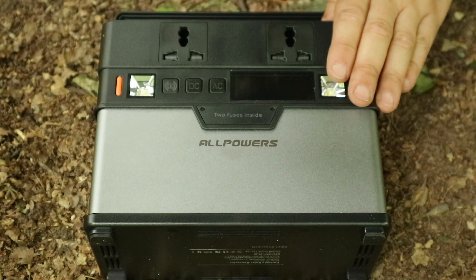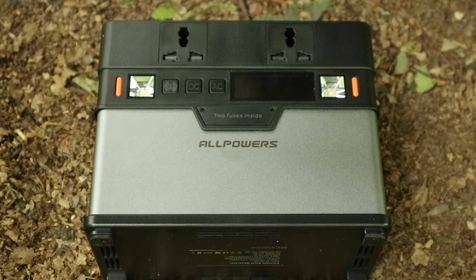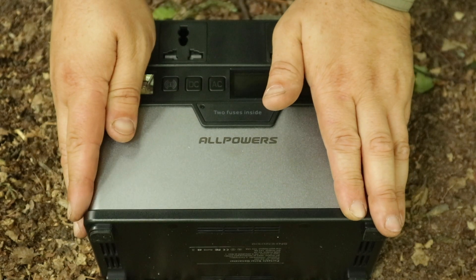I said yes to reviewing this because it's got a few extras the other one doesn't have, more power, and it's a smaller package too.